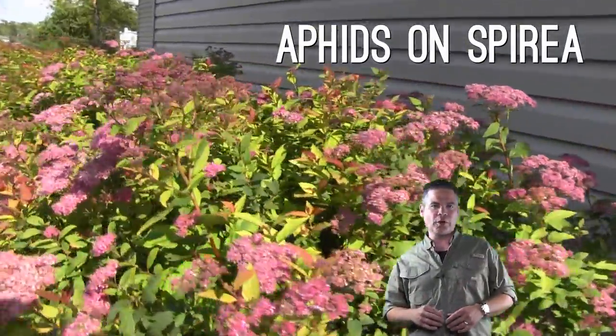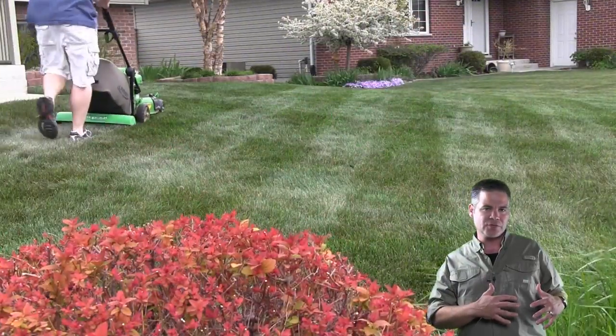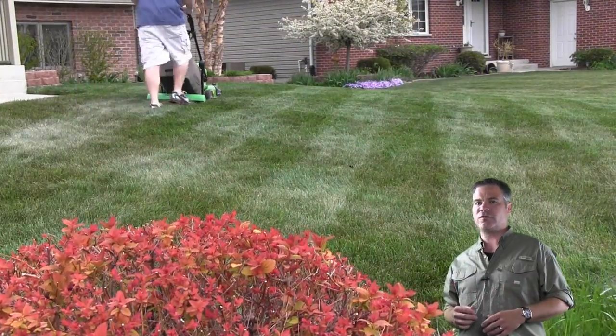Spirea bushes are a woody ornamental that I see all over the place, especially around the Midwest. In fact, some people would say they're over-planted. I don't really agree with that. I love them — I think they're a great shrub. They have beautiful pink flowers, great reddish leaves in the spring, and a really nice fall color.